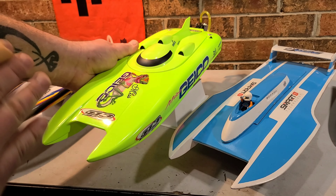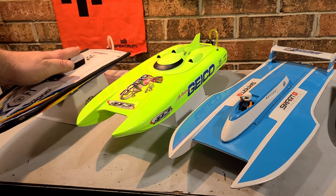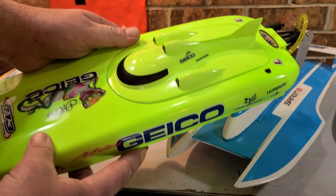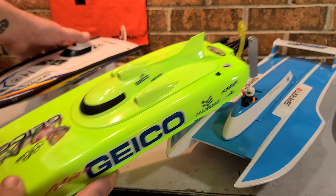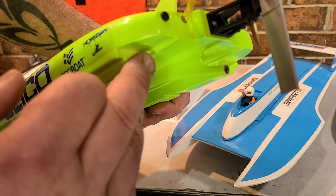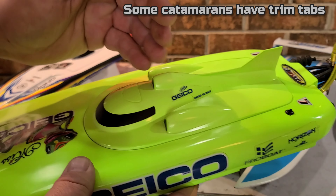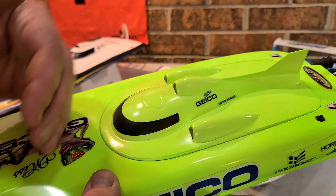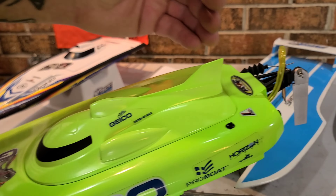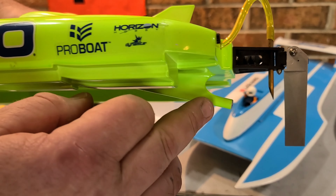A catamaran doesn't handle rough water as well as a mono hull would. Unlike a mono hull, a catamaran has no turn fins and no trim tabs to tune. Catamarans are tuned with weight distribution — forward and back — to get the center of gravity right for a better, faster ride. You also have strut adjustments to play with.